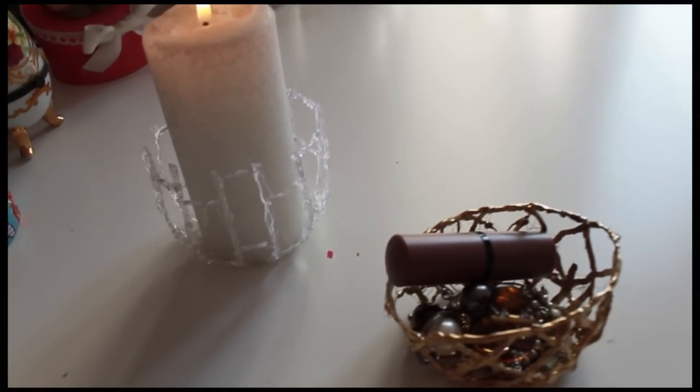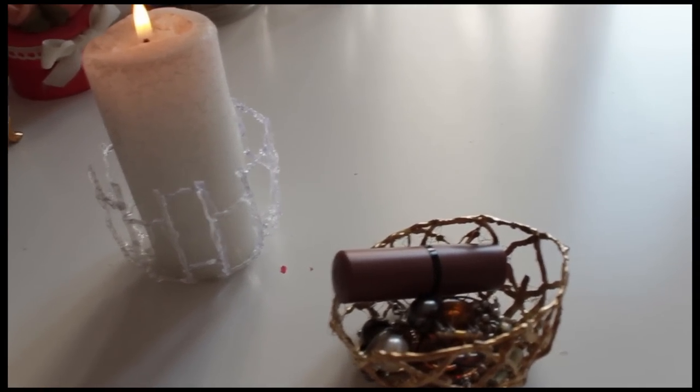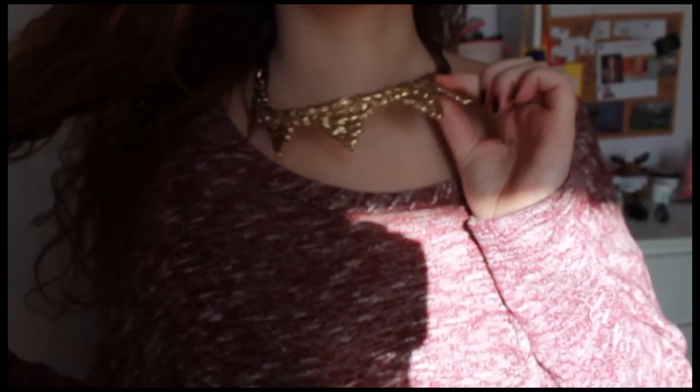I put a candle and some earrings, rings, and this is the necklace — I attached a ribbon to it. I think it's very pretty. It's not perfect because it's the first time I did it, but I like it.